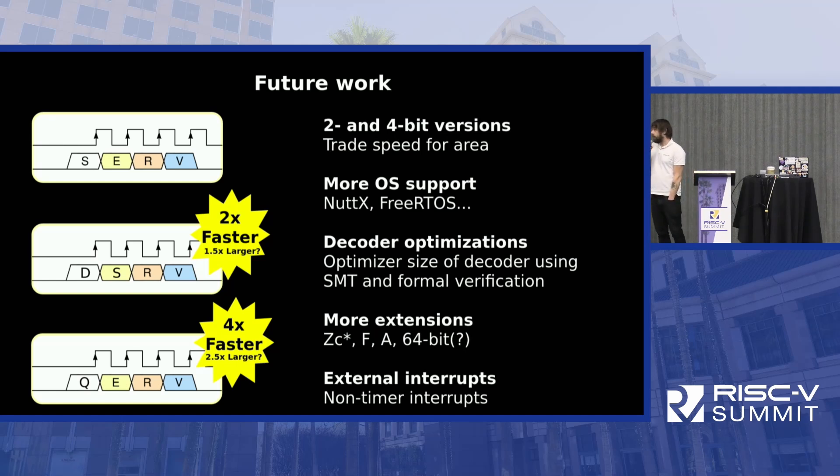We could also add more extensions — the new compressed instructions could be interesting to look at, and there's nothing stopping us from executing floating point as well. I've been working on some clever mathematics to improve the size of the decoder, because in a RISC-V CPU the decoder is normally small, but since everything else is so small in SERV, the decoder actually uses a significant amount of resources. If we can improve the decoder, I think there are some real wins here.